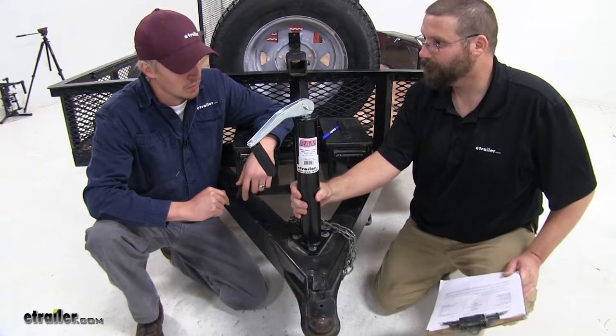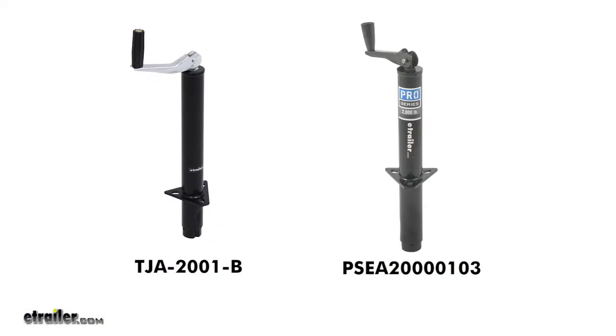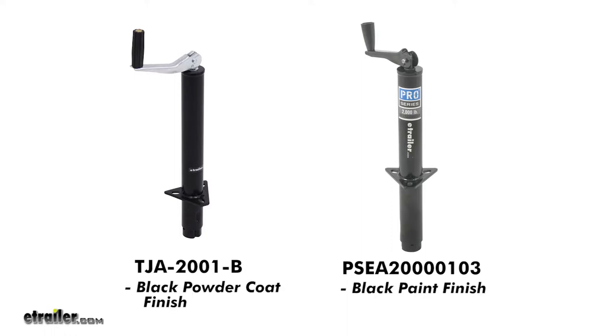They want something that's going to work right out of the box — you just bolt it on and you're ready to go. Customers on our site are comparing this to the Pro Series Round A-frame jack, part number PSEA-200-00103. They're fairly similar jacks. The only difference is the Pro Series has a paint finish, so it may not be as durable as the powder coat finish.